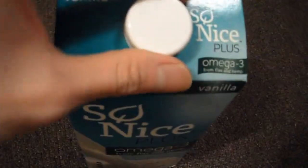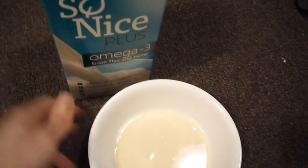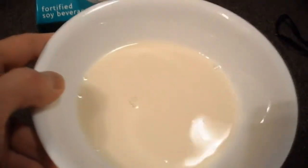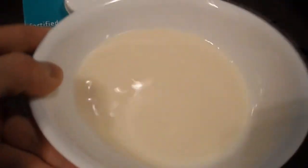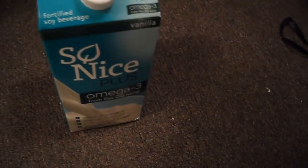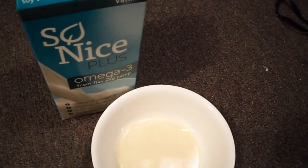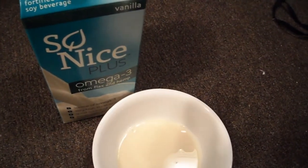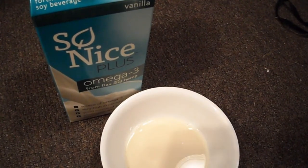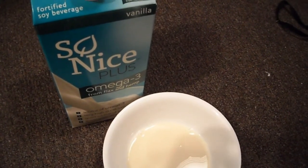I'm going to open this up and do a taste test. Here it is opened up — this is what the soy milk looks like. Taste-wise, it's actually really good. You don't get that gritty or grainy soybean taste; it's pretty smooth.